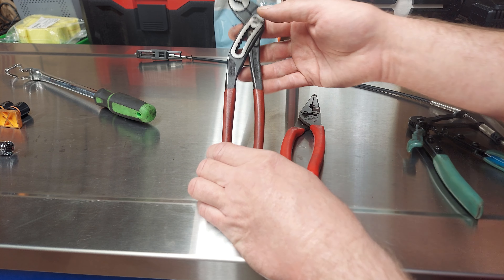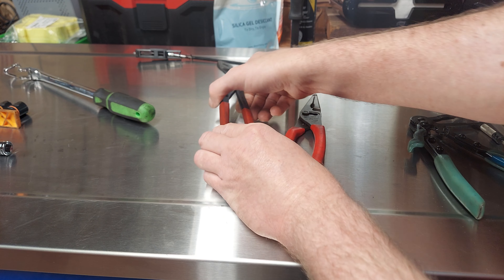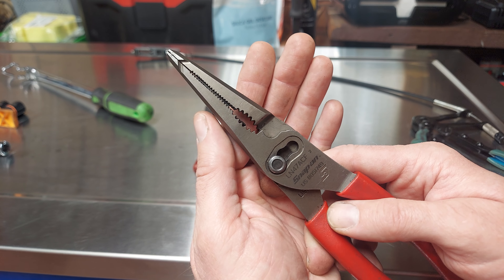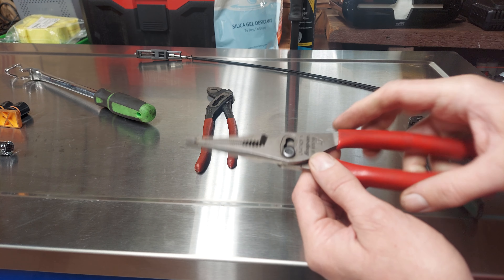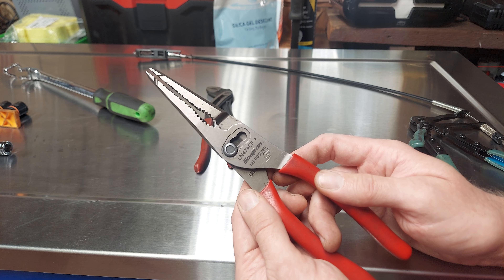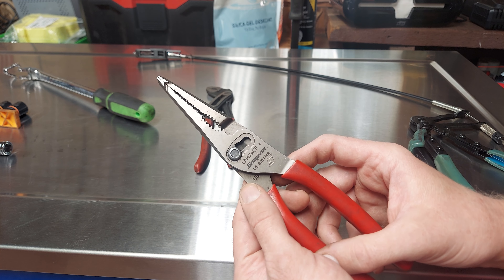Knipex Cobras — enough said, gotta have them, absolutely great. And Snap-on LN-47 ACF — great pair of pliers. I'm not really into the whole picking up a penny from the side or whatever gimmick thing they were selling these with. But regardless, these are honestly still a great pair of pliers. They do work really well, and if you need to pick up pennies, they're good for that too.